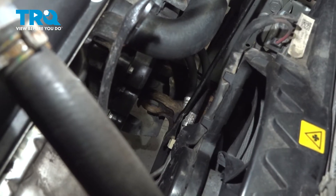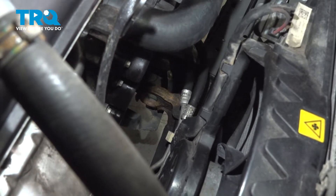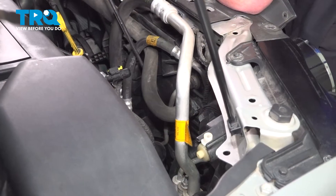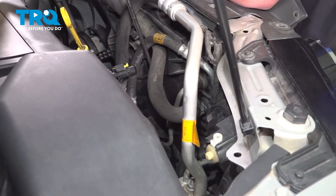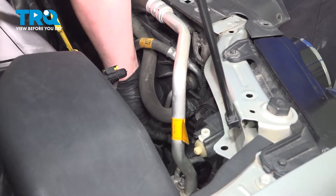We're going to pop this white bracket off of the fan assembly. Get behind it and push straight off. Pop the transmission line out of the fan assembly — it's just held in by a plastic clip.